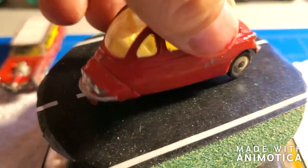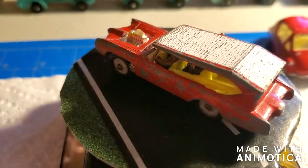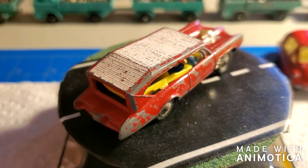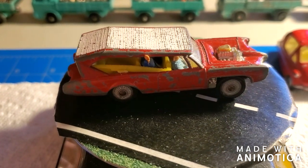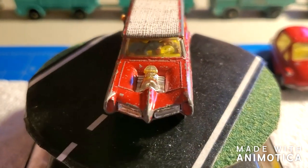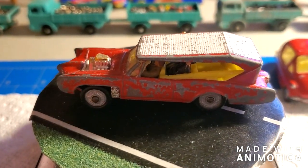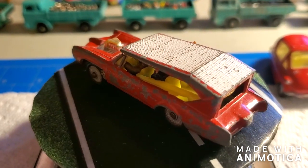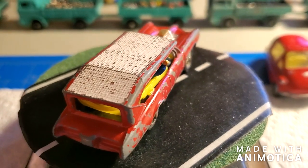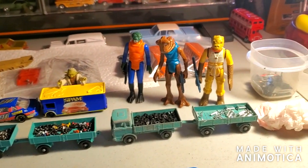The other Corgi I'm going to do is one I've wanted to do for a long time — the old Monkees Mobile. This is a really popular casting on eBay and they're not cheap. I think I got this one for about 10 bucks. It's got all four guys in there, and this is actually a GTO — did a bit of research. It's a really cool car, and I do have the decals that go on the side. Three Corgis this build, so stay tuned.